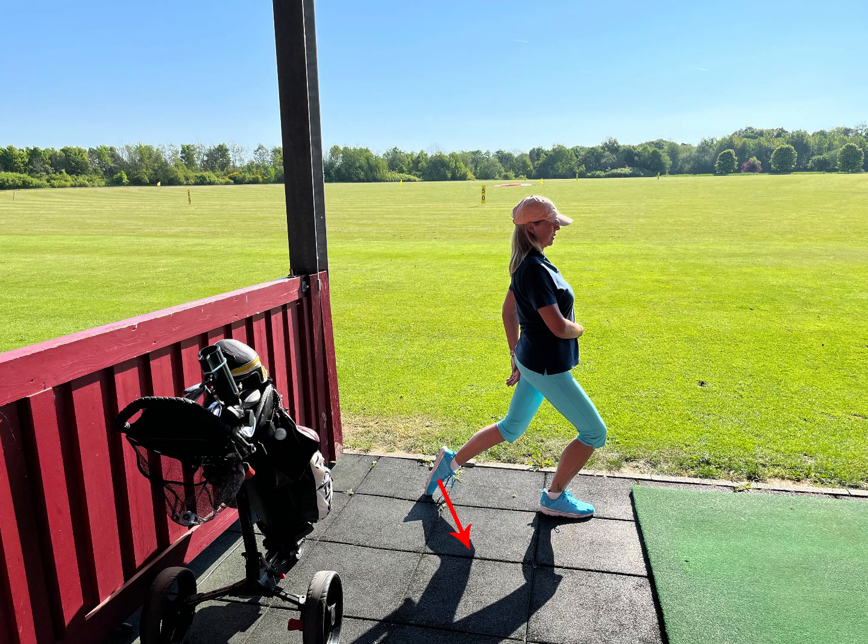When you arrive at the driving range, you can put your foot backwards and push down to open your front and get power.